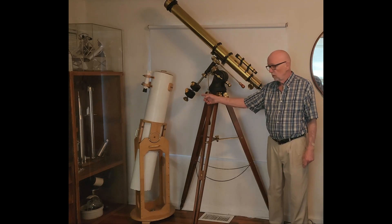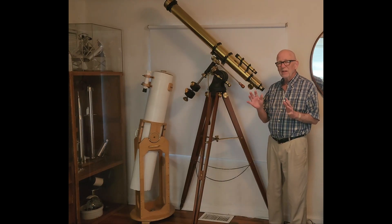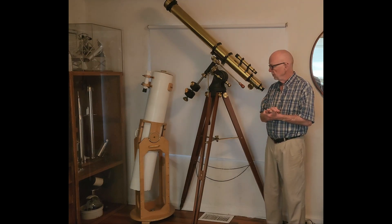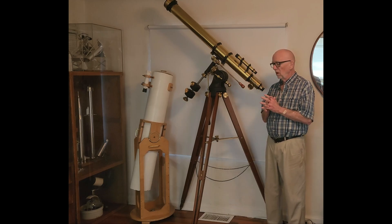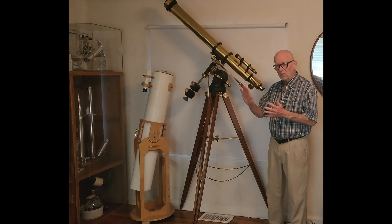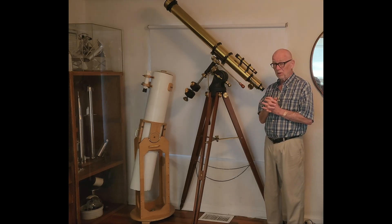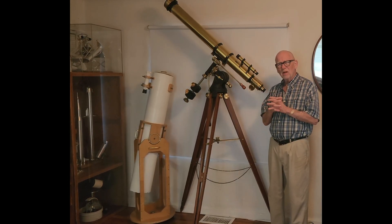Many years ago I made that telescope over there. That's about a five and three quarter inch f8 reflector. I made the mirror — I ground and polished the mirror and the whole bit. That was quite thrilling. It was really cool to make the mirror from scratch and the whole bit. It performs quite well. It's actually a very, very good quality telescope.